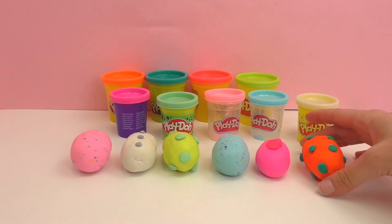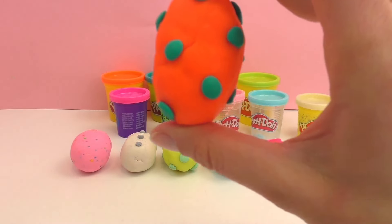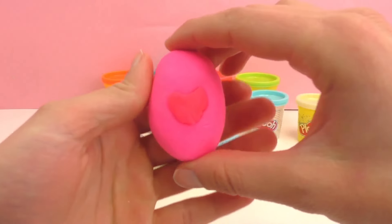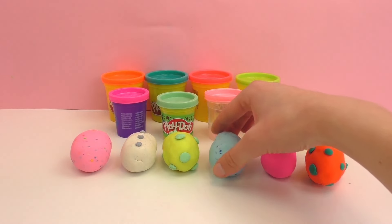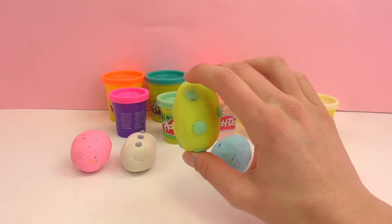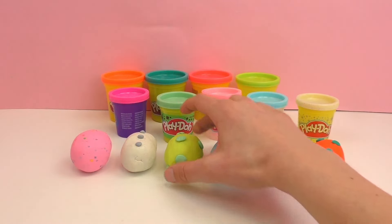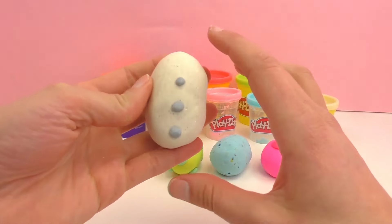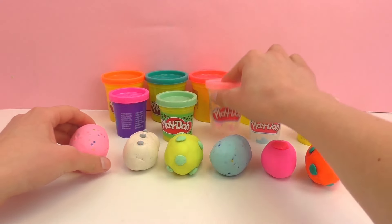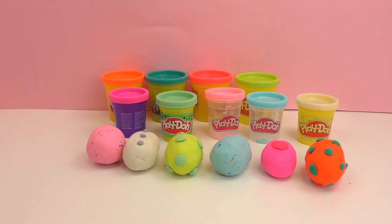Here we have all of our Easter eggs complete. We have a neon orange with turquoise, and this one we used the Play-Doh Plus and the neon pink to make one with a heart on it. Here we used the blue speckled one, neon yellow, and the green mint chip one. Here I made this one to look like a snowman so I used the Olaf. And then finally the pink one. They are a surprise for another video — maybe go check out the channel to see what's inside all of them.